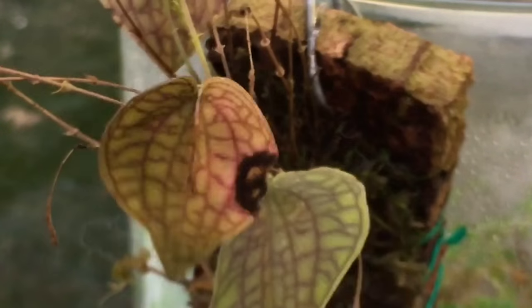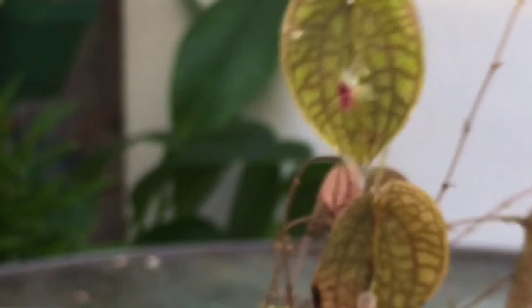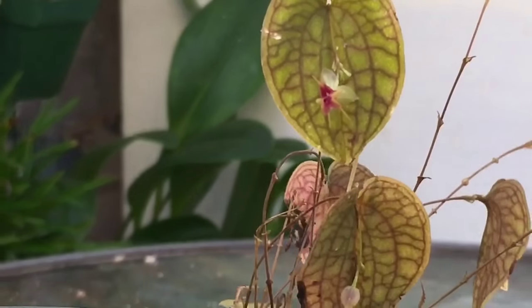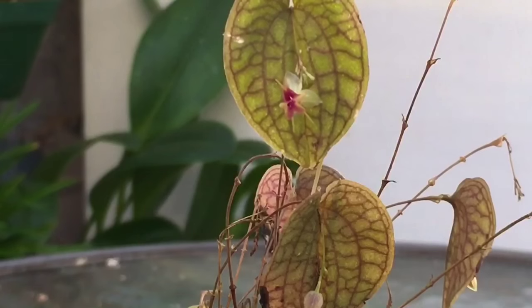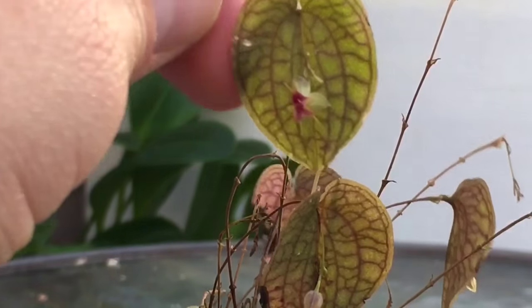I was going to flip this around and show you this guy here, so we're looking at the backside of the plant now. I was going to show you that one because that's the one I thought was in bloom — so absolutely amazing little miniature orchid, and I love the leaf.